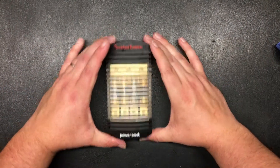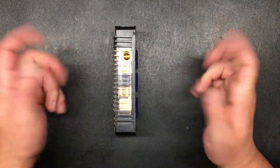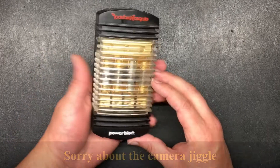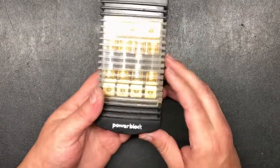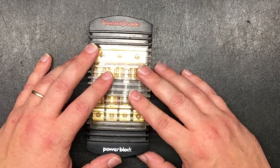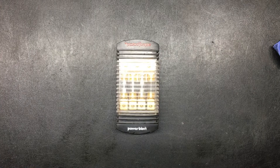Hi boys and girls, today I'm going to try to restore — I'll just call it restore — this old DSM distribution block. I'm going to take it apart and go step by step how I do things. You don't have to do it this way, but if you want to, stay tuned.